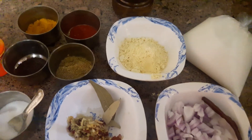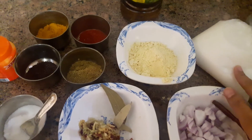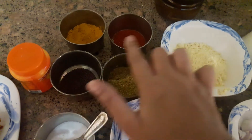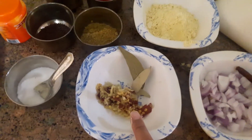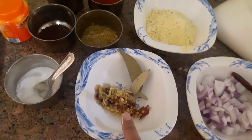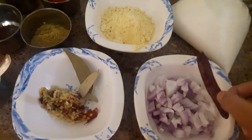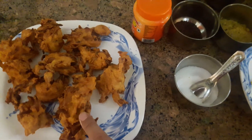For the ingredients, you can use Chach and Besan. A little base, Dunia powder, Rye, red chili powder, Haldi, Heem, and salt. I have made ginger, garlic and red chili paste. You should use green chili, Tejpata, and onion. You should use Tarka, and Pakode. We will use mustard oil.